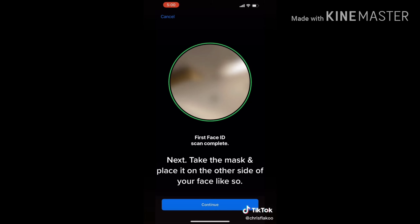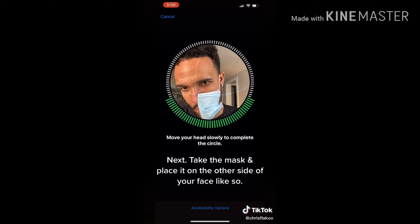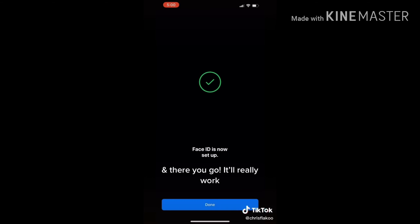My words float on the sand, my thoughts swimming around. Wait for the drop of the sand. My words float on the sand.